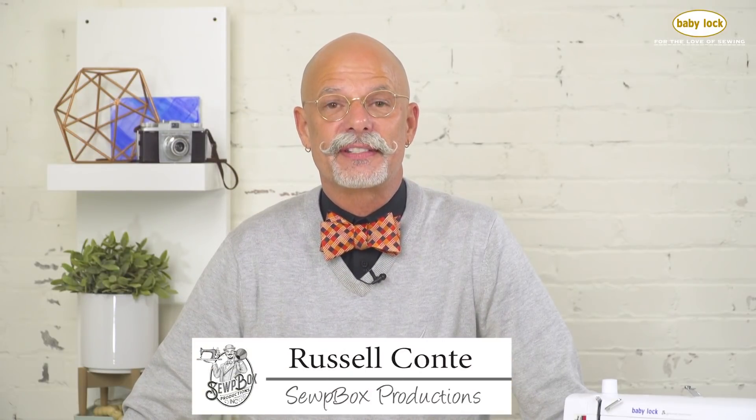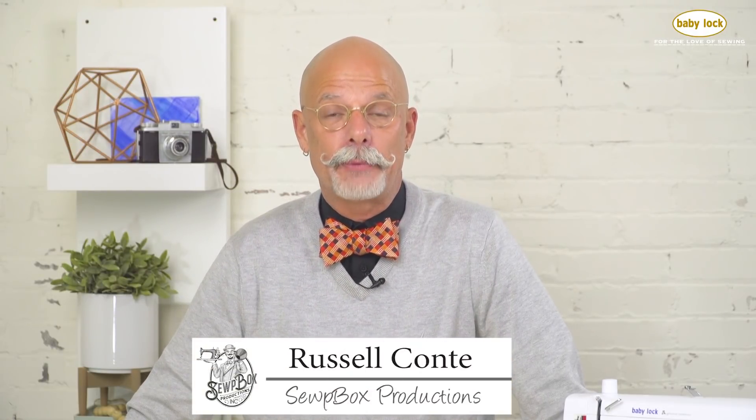Hi, I'm Russell Conte with Soapbox Productions. I love working with leather and I want to share some of my favorite tips for getting successful results.